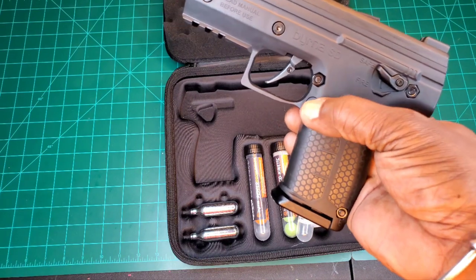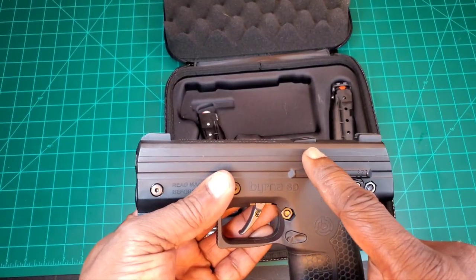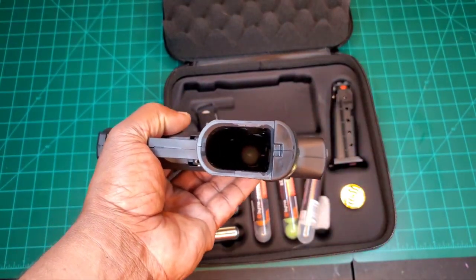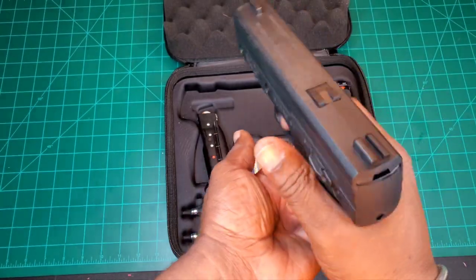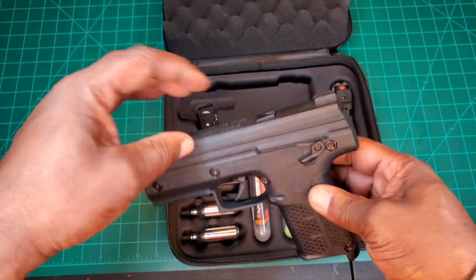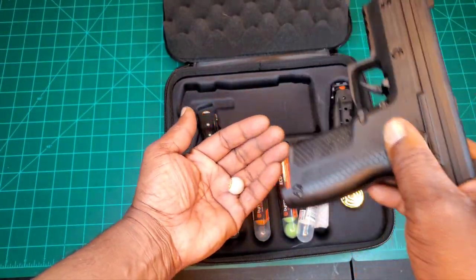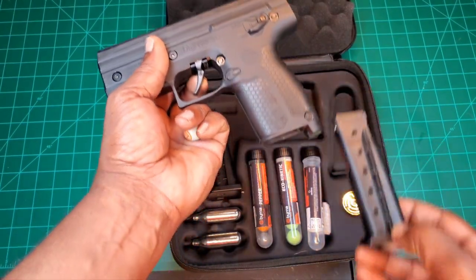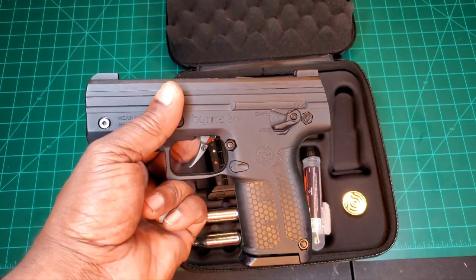To remove your magazine, depress the release and it drops into your palm. Notice the loaded indicator stays up because there's still one round in the chamber — you can see the gray ball down there. Pulling the trigger on safe won't eject it. To clear the chamber, there's a button you push and the round comes out. Once empty, the indicator goes back flat. Inserting the empty mag confirms it stays flat with no ammunition.